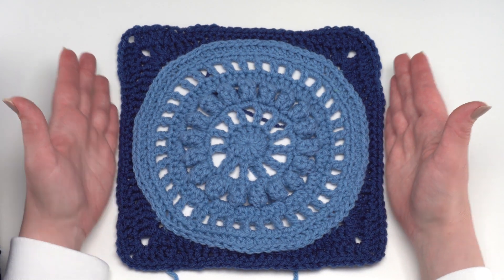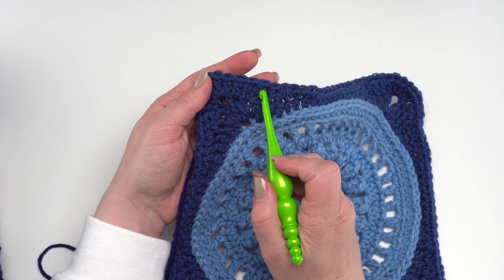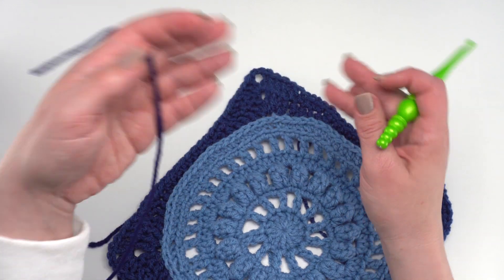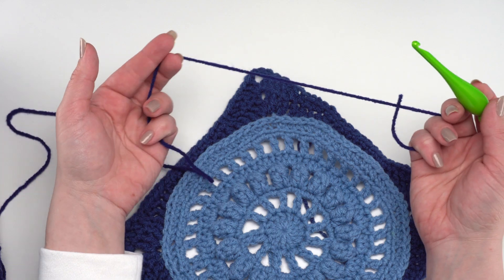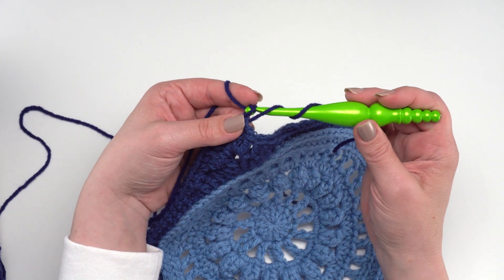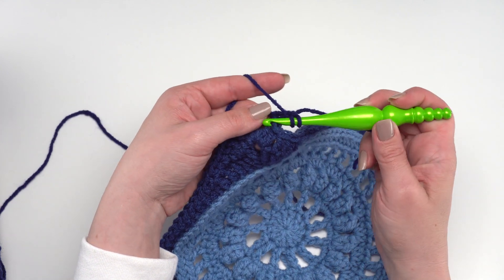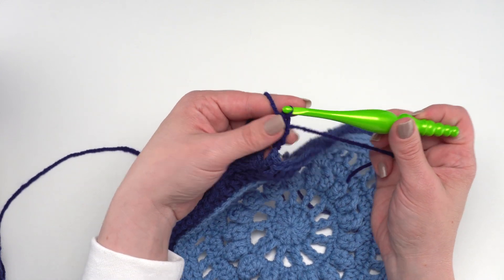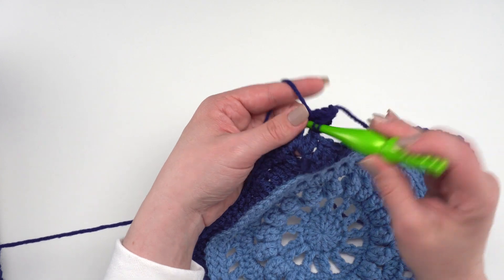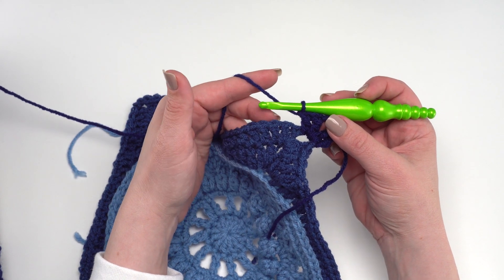When you finish round ten your square should be a lot more square. We're ready to bring up our third color for round eleven. If you aren't changing colors, slip stitch over to the corner chain-two space to begin there. What we're going to do now is join with a standing double crochet in any corner chain-two space — yarn over twice, go right in that corner chain-two space, pull up a loop, yarn over pull through two, yarn over pull through two. Make another double crochet in that chain-two space, drop the tail, chain two, and two more double crochets in the corner.